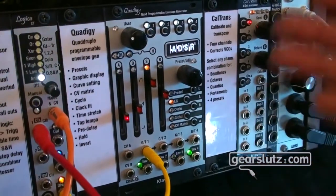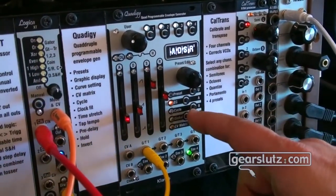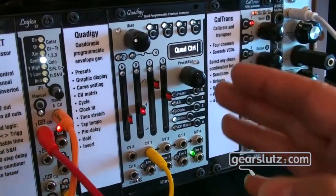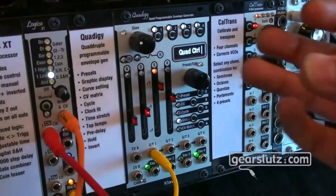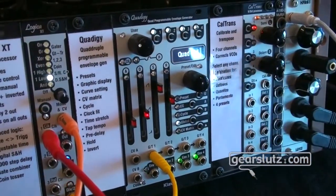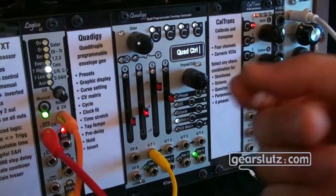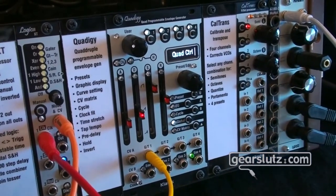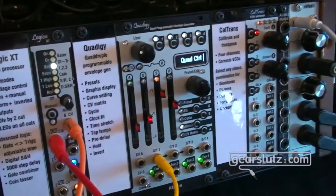Of course, there are presets, because such complexity requires storing things. For live use, there are special features like global faders where all four faders each control a separate envelope. The global time setting stretches all time-related settings at once for the whole envelope, so with a single slider you can control the duration of the sound from a few milliseconds up to several minutes.